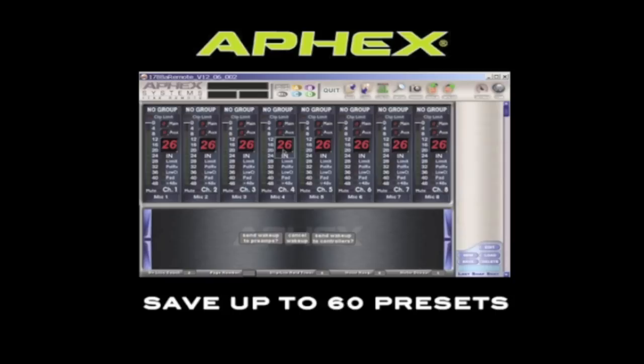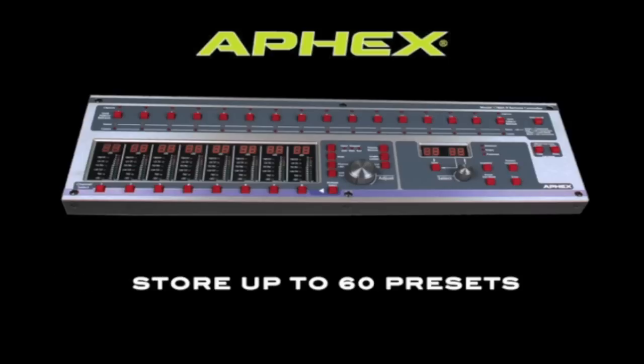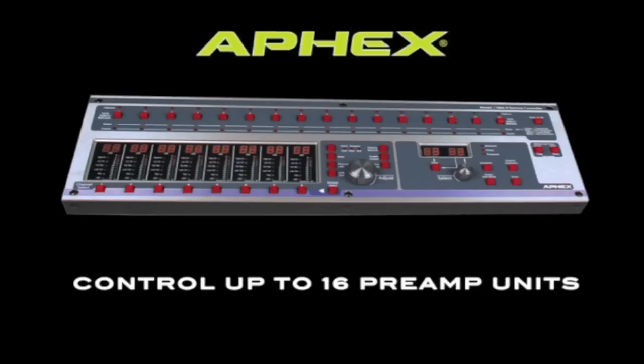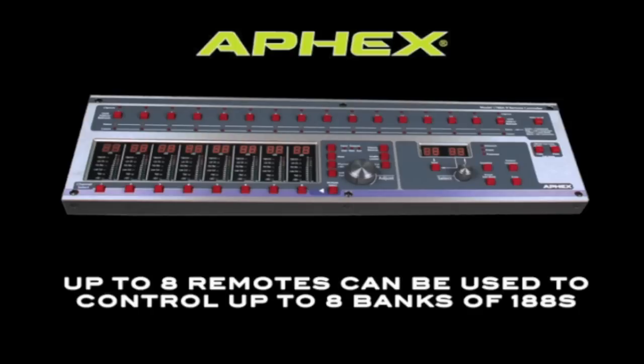All of the pieces of your 188 system are connected to your local area network using a standard Ethernet router. The router automatically assigns an IP address to the 5200, the 188, and the hardware remotes. The optional hardware remote can control both the 1788A and the 188. You can save and recall up to 60 presets on the hardware remote, and you can control up to 16 preamps from one hardware remote. Up to 8 hardware remotes can be used in a system to control up to 128 preamps — that's 1024 input channels and the maximum of your AFX system. Remember that you can mix and match 1788As and 188s.